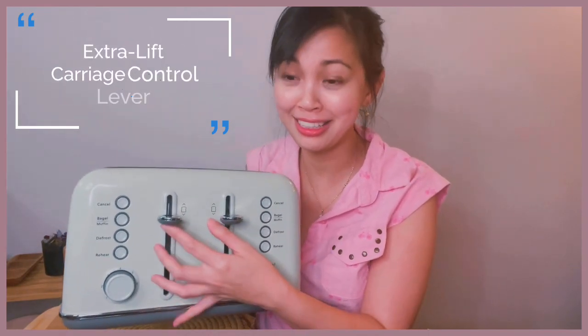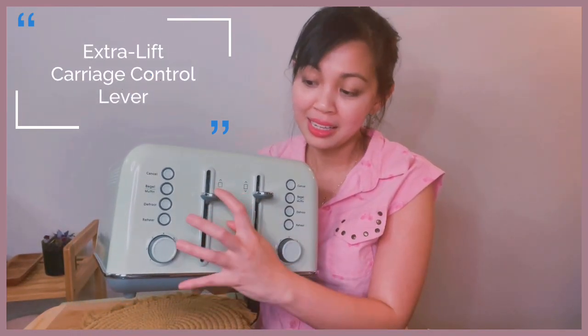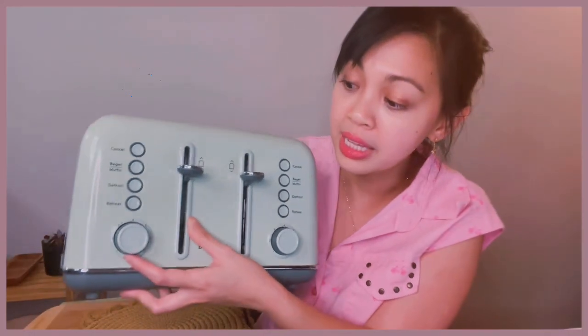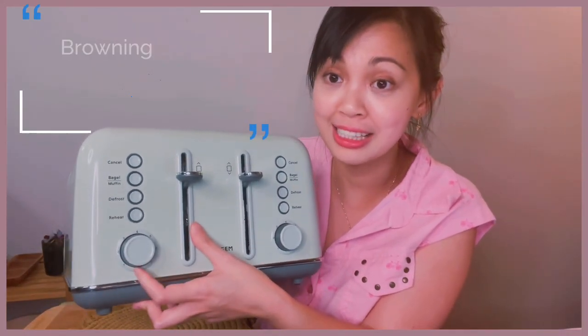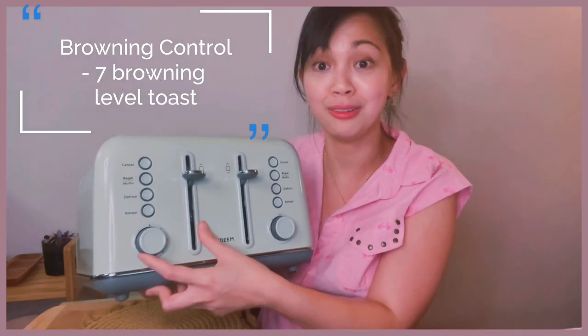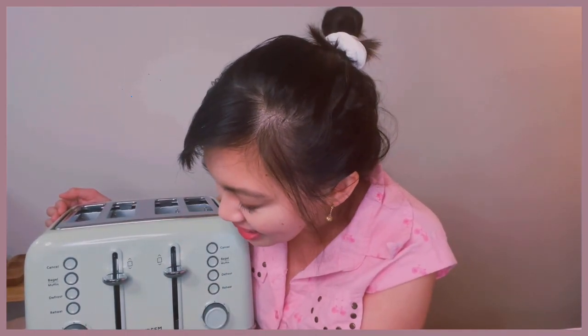It also has the lever here — you see this on a lot of bread toasters. When you're ready to toast, just bring it down, lock it, and it goes up to bring the slice of bread to the top for easy pulling out. It also comes with a control dial — it has seven shade browning settings, meaning from one to seven, or from light to dark toast. I like using number three; I think it's just perfect for what I want for my bread.